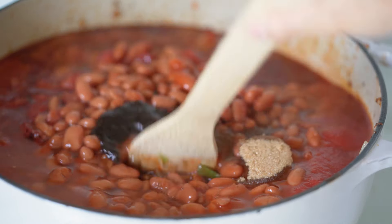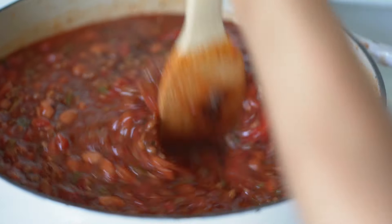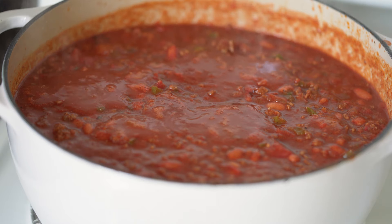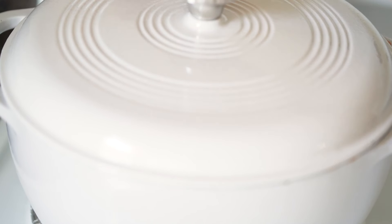And then I'm going to stir it well and bring it to a boil. Then I'm going to cover the pot and reduce the heat to low. And I'm going to let this cook for one to two hours.